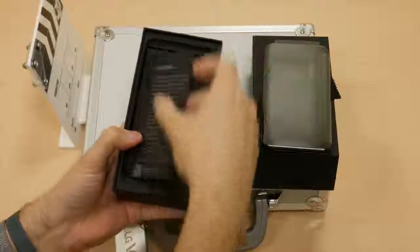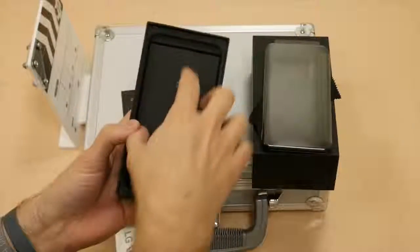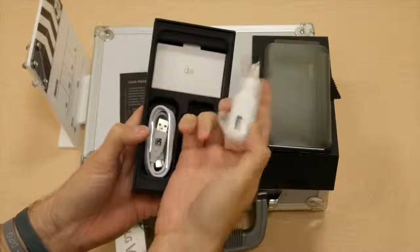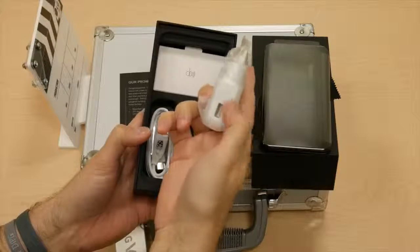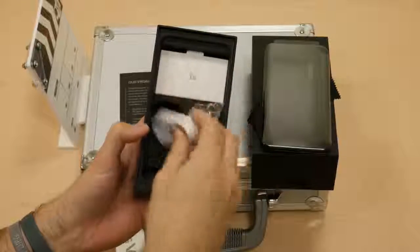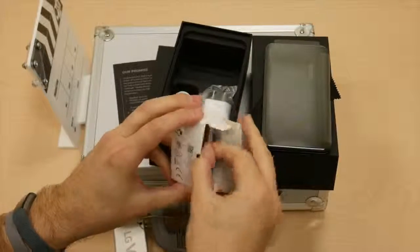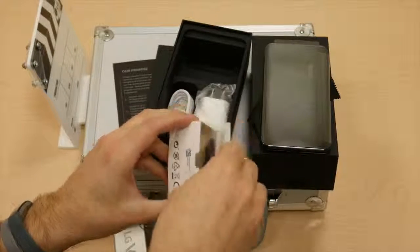The warranty card, which reminds you that you have a second year limited warranty coverage for the device. The documentation and SIM tool. Got the wall plug to charge the device with a little offset USB plug there, which I've always liked from LG. Got the USB-C charging cable there. And this little guy here looks to be the quad headphones that LG provides, which do connect via the three and a half millimeter headphone jack.